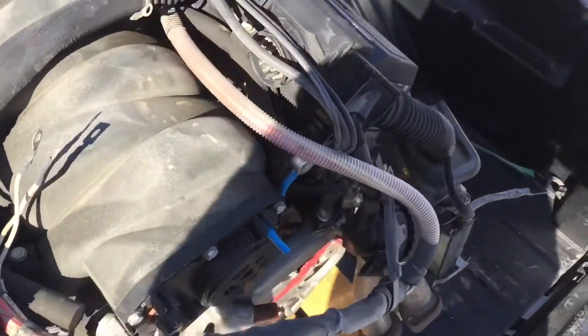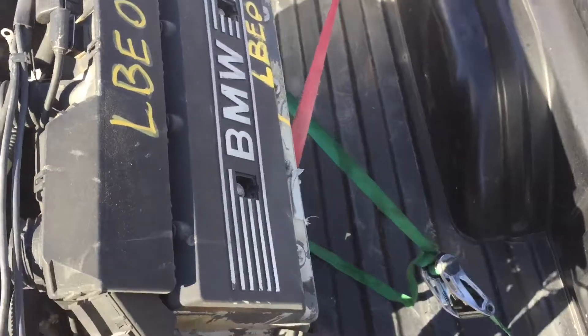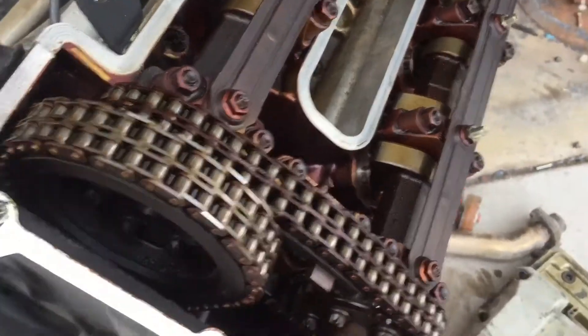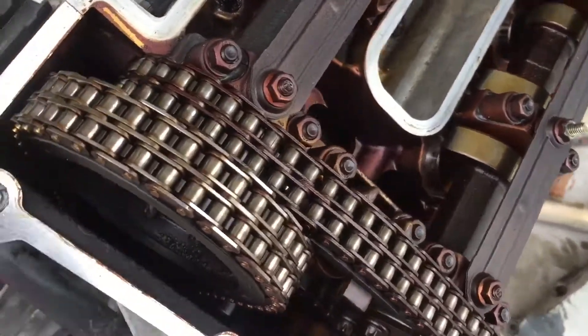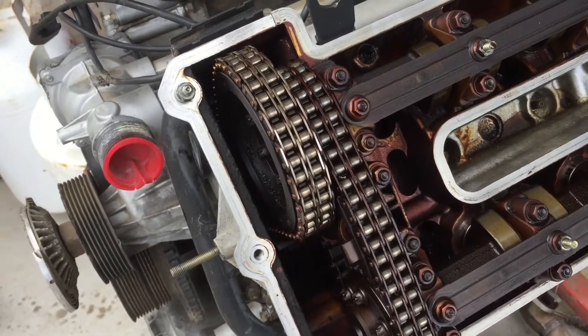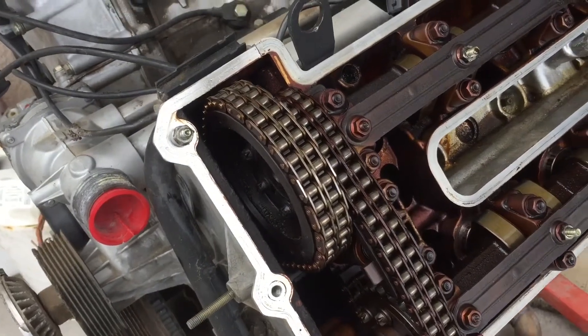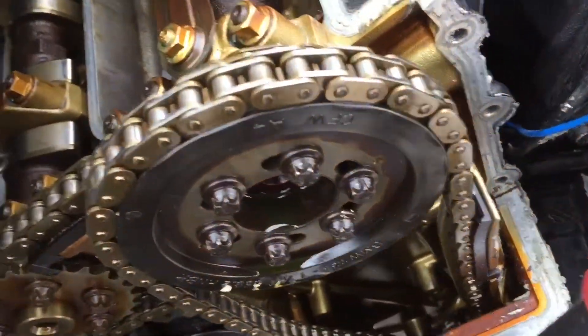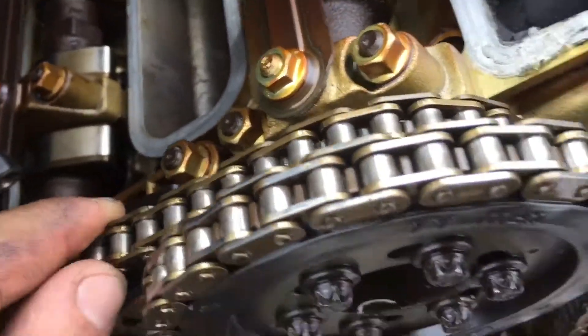I thought it was an actual valve cover issue, so I'm pretty stoked about that. I got the motor torn down and I can't find any metal bits in it — so far so good. I just learned that these motors are actually double-row chain, which gives me a bit more security that it'll be more reliable, because the motor that went out was a single row. I'm going to start getting the motor out.